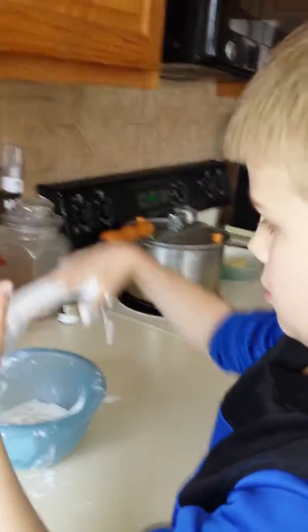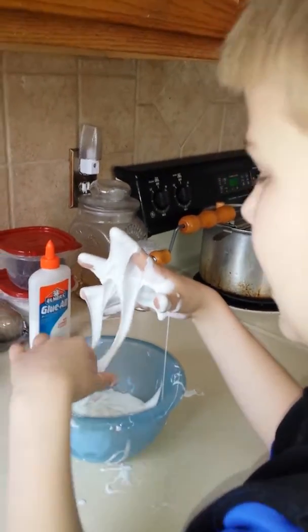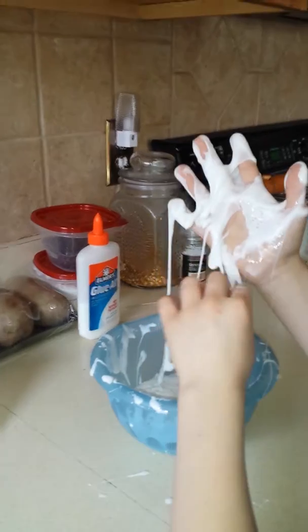Hey, stop! Grant's making slime here. It's all completed. He's been kneading it for a while. Slime sometimes just needs to be kneaded.